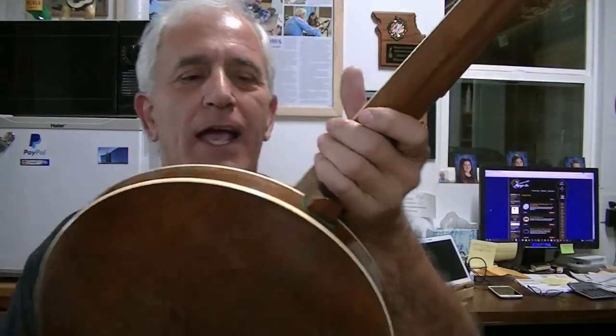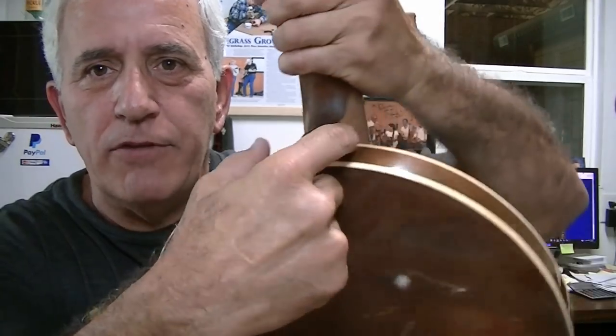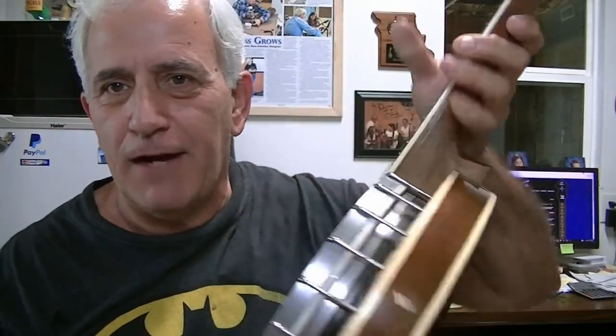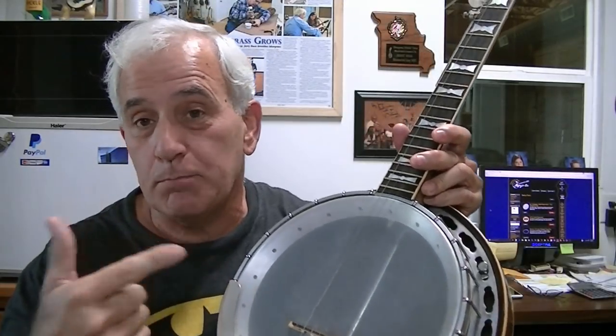I had to grind the neck down to fit the slot — I never even bothered finishing it. I just thought I'm going to see what happens if I have a banjo. Well, it just so happens this banjo has an aluminum tone ring. I don't know if it was an old Fender or what. Here's what this one sounds like — I don't play banjo at all, I just have a flat pick here.